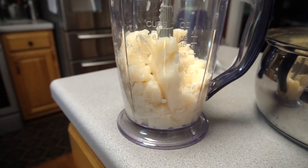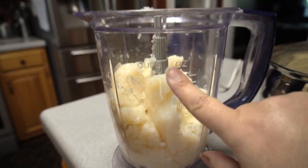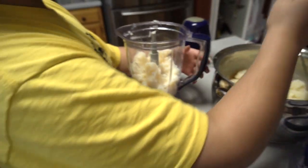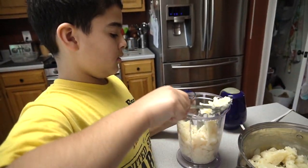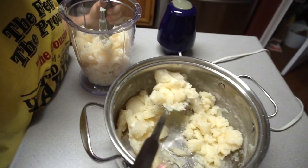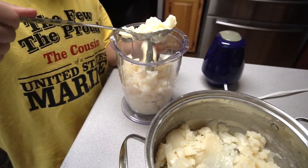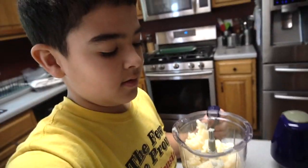I'm filling the blender about up to where it says cups. For some reason Jaden and Christian have had horrible allergies going on since quarantine — we go outside to try and do walks and they come back with swollen eyes.